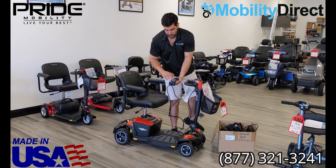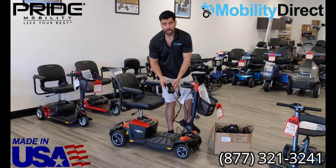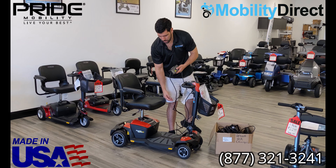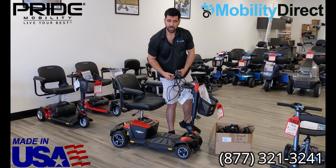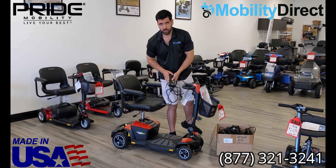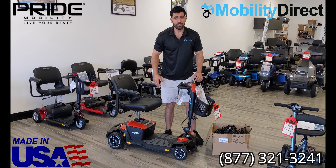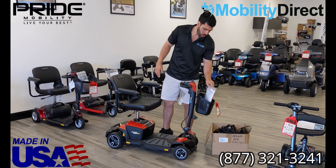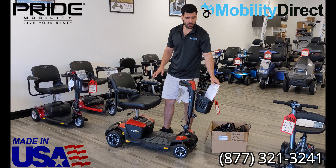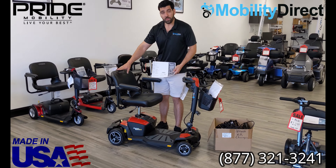Inside of these battery chargers, there is a cooling system — a little fan that keeps cooling the charger down while it's plugged in. We don't recommend leaving your charger plugged in all the time because that fan will eventually go bad, and you'll have to buy a new charger, which might be the reason why you're watching this video. So if you're not sure what type of charger this scooter needs, I recommend going to our product page for this model.